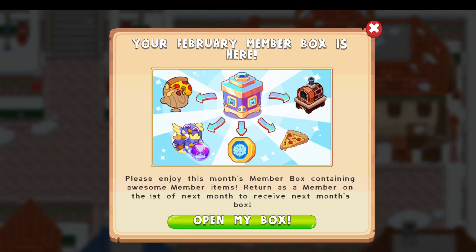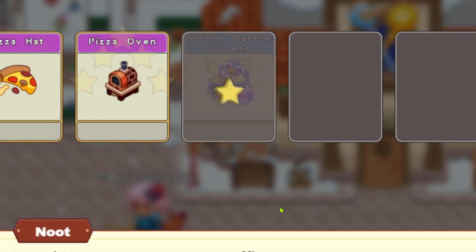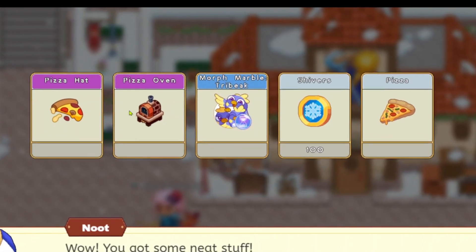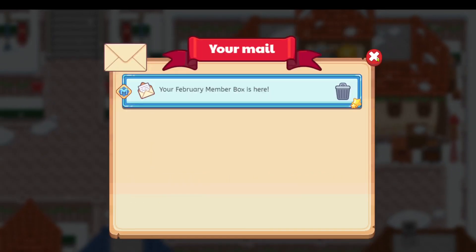Alright, so it seems like we got a pizza hat - with some cheese on our head and a pepperoni over our head. That's going to be pretty annoying to clean up. We also got some pizza and a wood-burning oven. That's pretty cool. Let's open it. Upon opening, as you can see, we got ourselves a pizza hat, a pizza oven, a morph marble tri-beak, some shivers, and pizza. That's not all too bad.